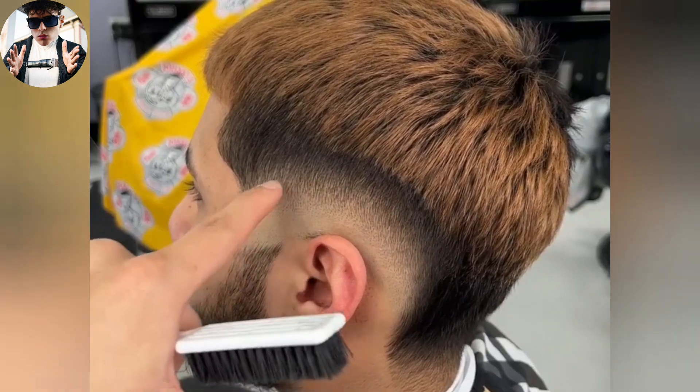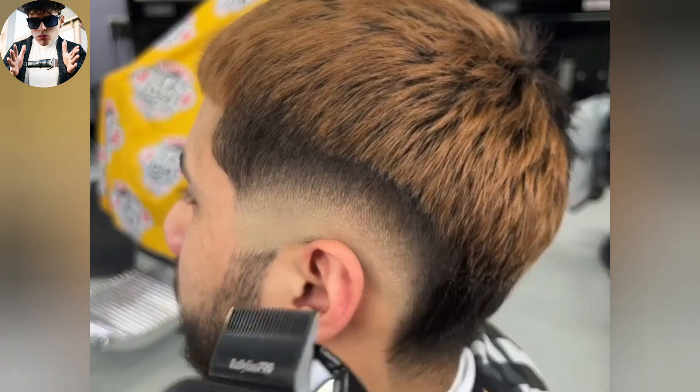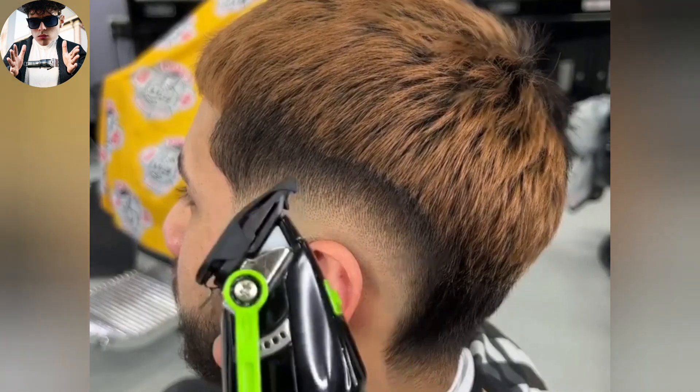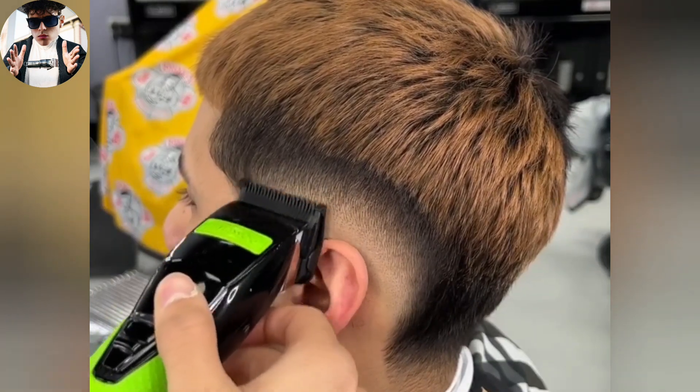Right here is a little too heavy, and if I were to go in there with just the no guard I would take off too much. So I'm going to play it safe and put on a one and a half and just pick at it a little bit more.